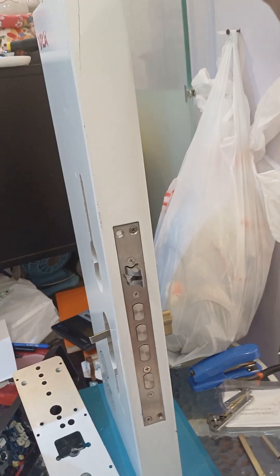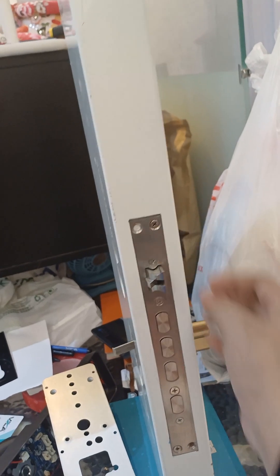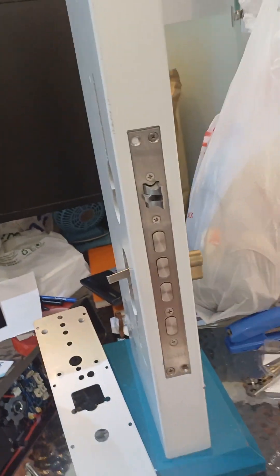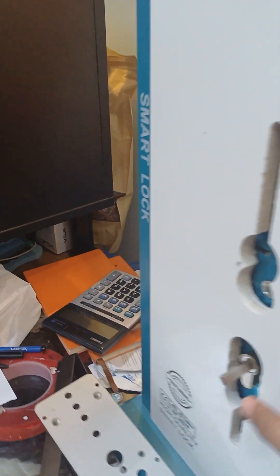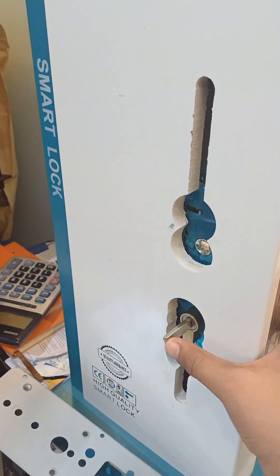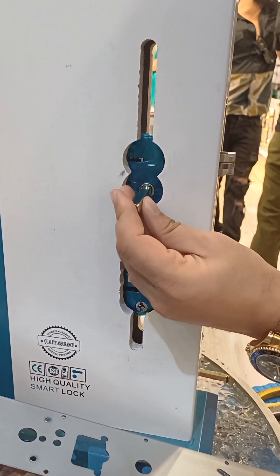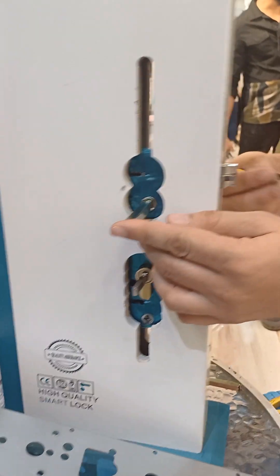This is how to assemble a smart lock. First, you need to put the lock body inside the door and tighten the screw from here and here. Then you need to cut the spindle of the cylinder according to your door thickness, fit the cylinder in, place the spindle in its place, and tighten the screw from the other side.